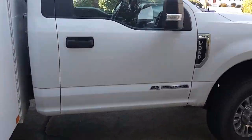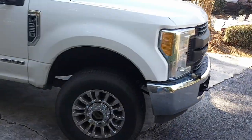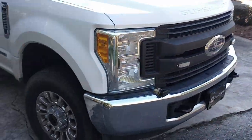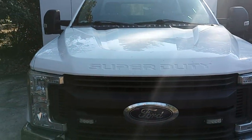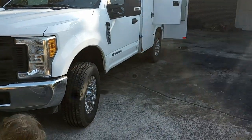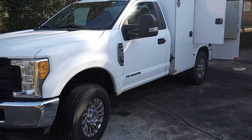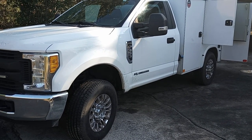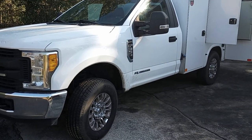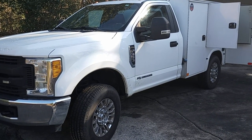Anyway, the truck is a 2017 F-350 single rear wheel, six-seven, with about 170,000 miles. Thanks for watching — Instagram is scjdtech and that's all the social media I got. Thanks for watching, have a good New Year.